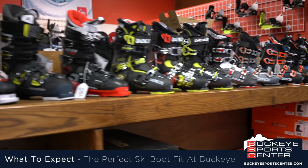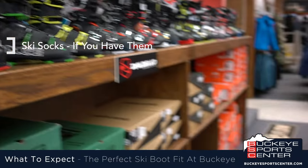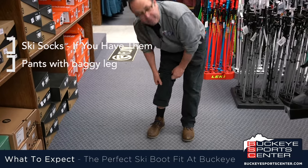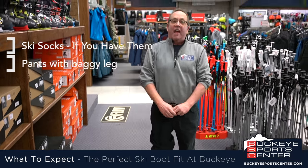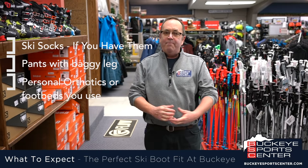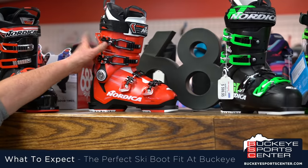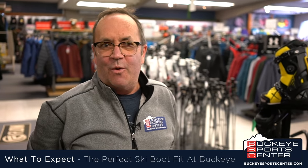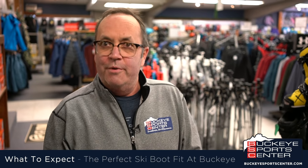First thing, I would like you to bring in your ski socks. Wear a pair of nice baggy pants that I can get up over top of your leg, because we don't just fit the foot — we're going to fit the whole leg. And if you have any type of orthotics or footbeds that you like, bring them along with you also. When you first come into the store, your salesperson is probably going to ask you several questions about where you ski and how you ski, so we can get a better idea of what it's going to take to fill your needs in your new boots.